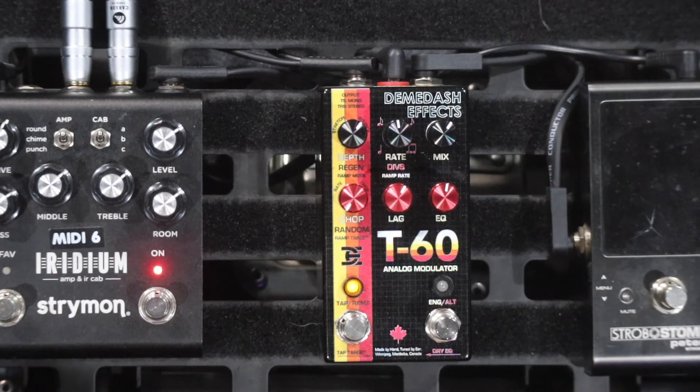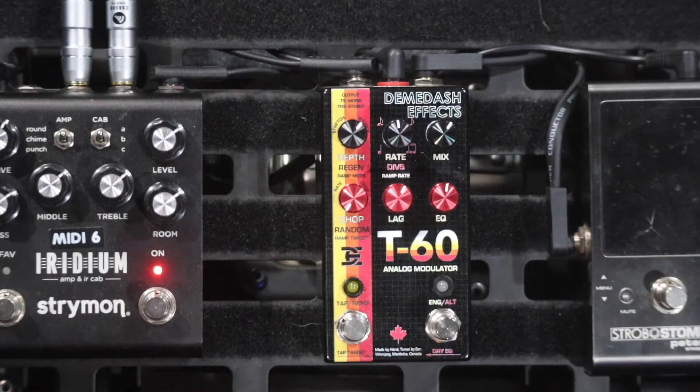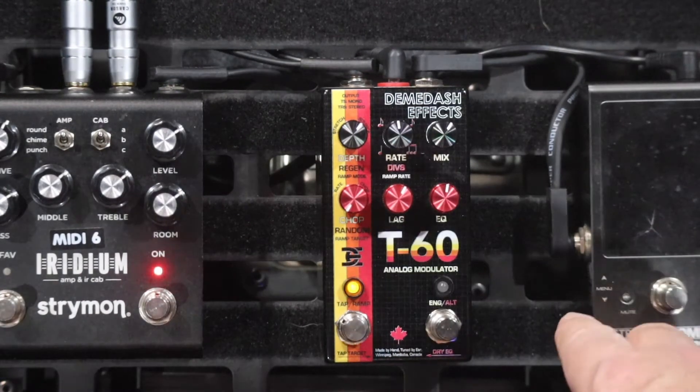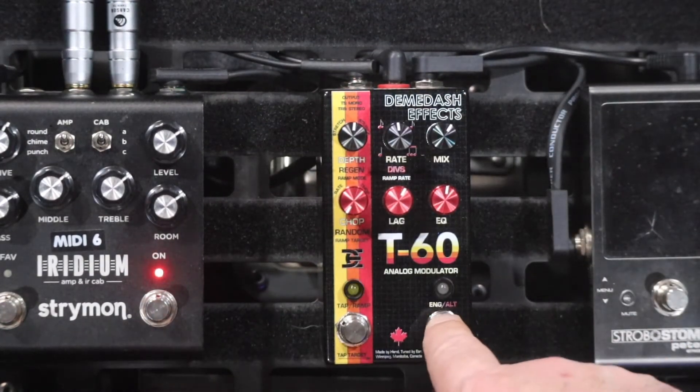It is a beauty. I've got it going into the Strymon Iridium today on the Fender setting, because the Iridium lets me plug in in full stereo so you can hear the full width of everything. It's a pretty complicated pedal and there's a fair bit to get through, so I'm going to stop talking and show you some sounds.